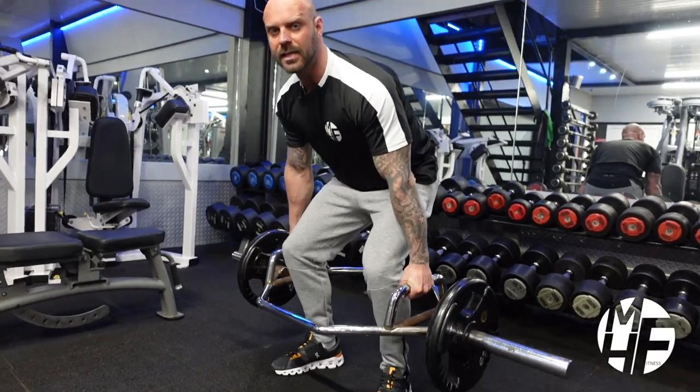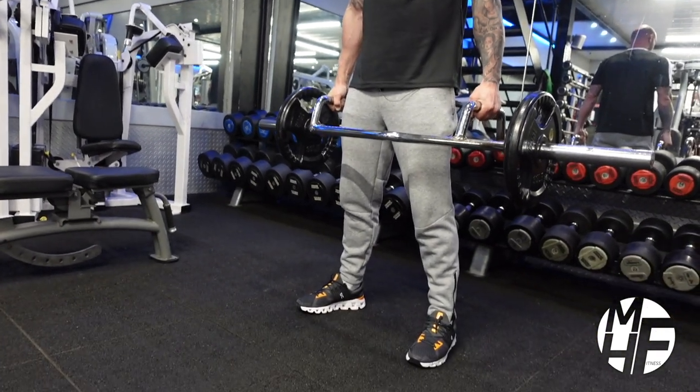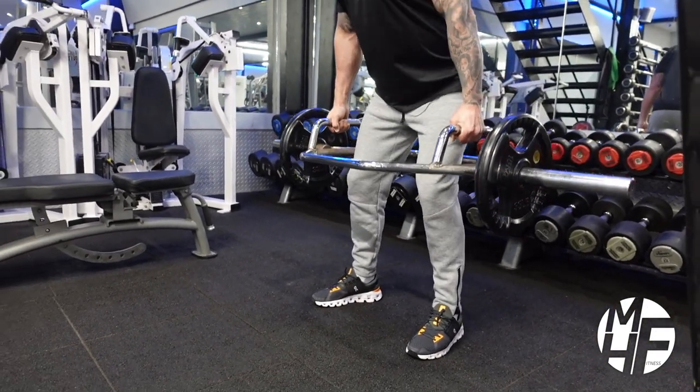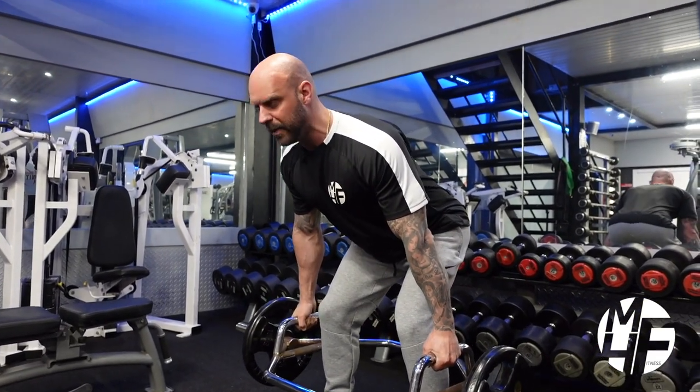We're going to have our feet about shoulder width apart. We're going to shoot our glutes back and bring our shoulders to the sky and our chest up, which is going to be almost an RDL position. This is the position that we're going to go in from.